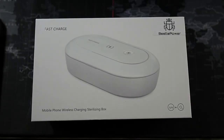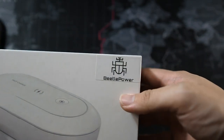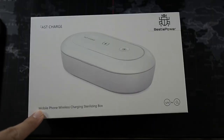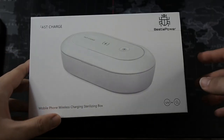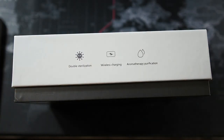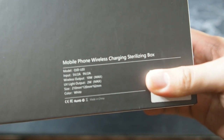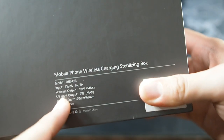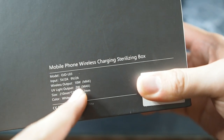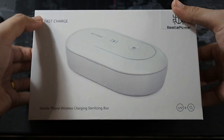Alright guys, I'm back and right here I have the packaging, so let's quickly go through what's on the box. It says fast charge with the Betel Power branding. This is actually a mobile phone wireless charging sterilizing box. On the other side you can see features like double sterilization and wireless charging. On the back you can see the model number, input voltage, and amperage — importantly, the wireless charging output is maxed at 10 watts.